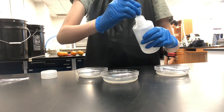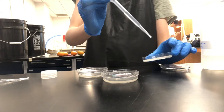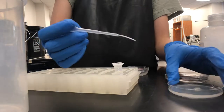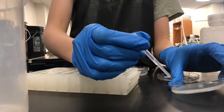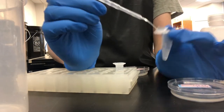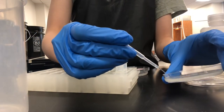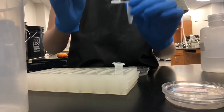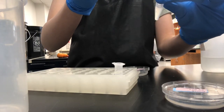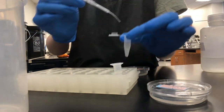The first thing you'll do is obtain a small amount of M9 solution and disperse it onto your plate with worms, swirling it to dislodge the worms. Using a pipette, transfer the solution to a microcentrifuge tube. Each tube is for one plate of worms. Make sure you label each tube with a sharpie or use different colors of tubes to distinguish, but do not use label tape on the sides of the tubes, as it will get stuck in the centrifuge.